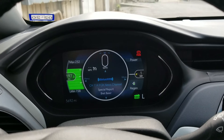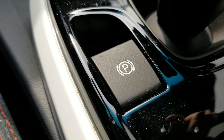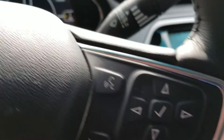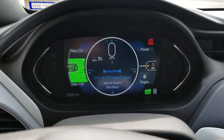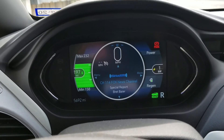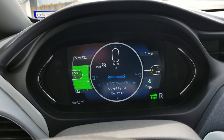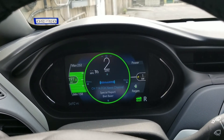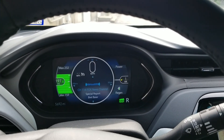I also wanted to add how you can conveniently take the parking brake off without having to push the button down to release it. What you can do — I'll put it in reverse — all you have to do is lightly tap on the gas pedal, just lightly hold it down, and it'll automatically release the parking brake and you can start rolling. Same thing if you're in drive. Thanks for watching.